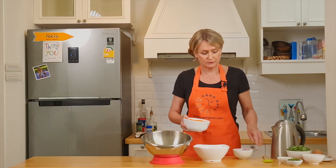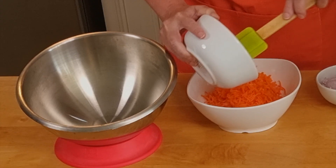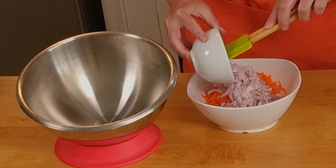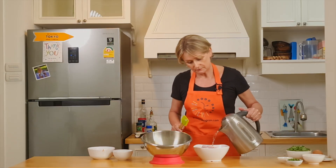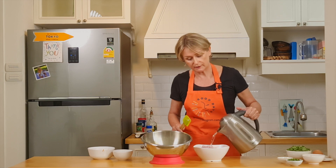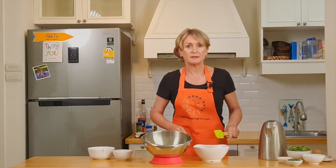First we need to place the carrots and the shallots in a bowl, and we cover them with boiling water to pre-cook them for 3 to 4 minutes. We leave them on the side.